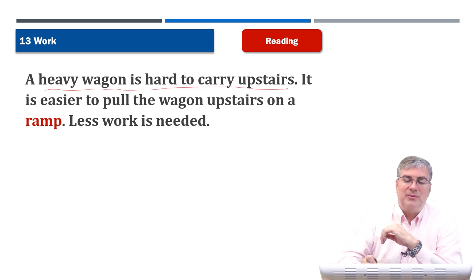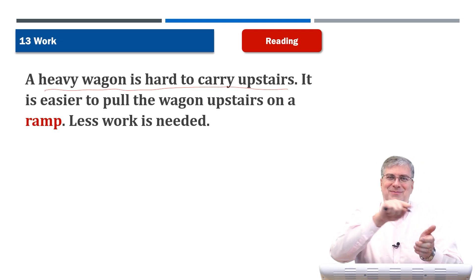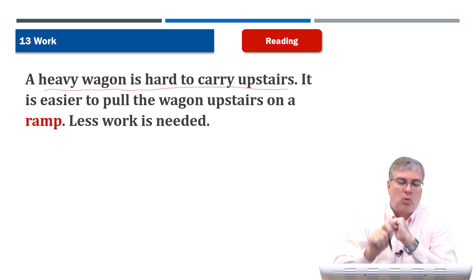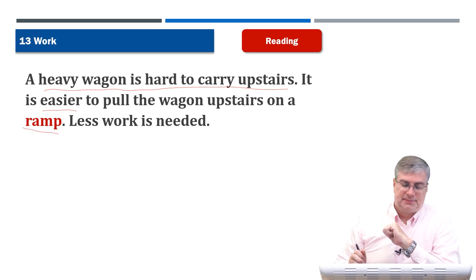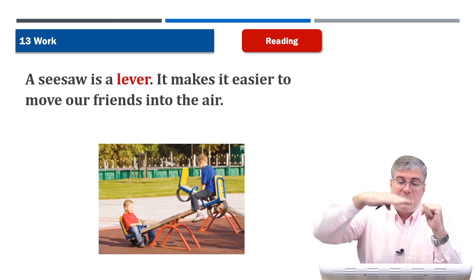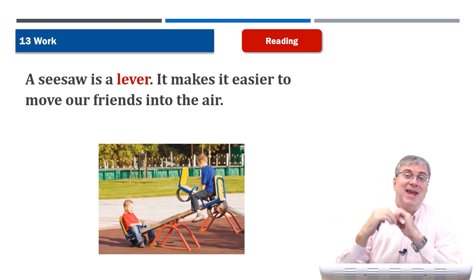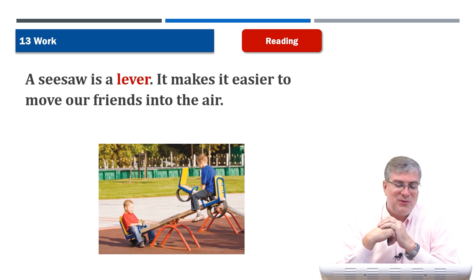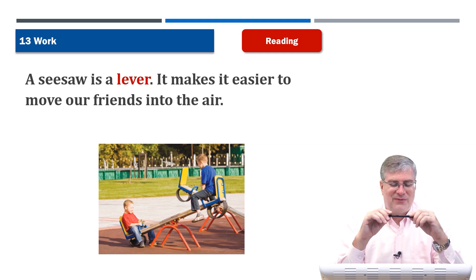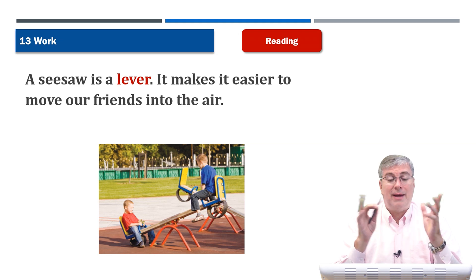Think about that — a heavy wagon is hard to carry upstairs. If you try to pull it up the stairs, it keeps hitting each stair and you need a lot of work to pull it up each one. A ramp is much easier — less work is needed. A seesaw is a lever; it makes it easier to move our friends into the air. But be careful about moving your friends into the air too fast. A seesaw is a fun plaything on the playground. That's the reading section.